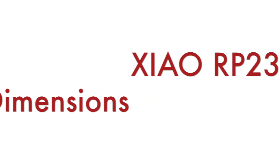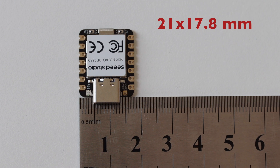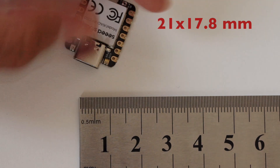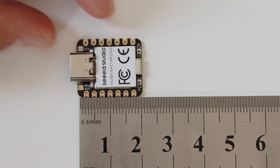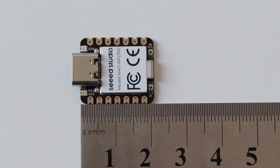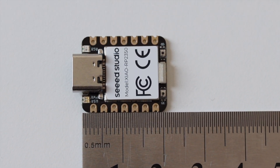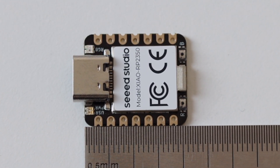The dimensions of the Xiao RP2350 are 21 by 17.8 millimeters. This is the same form factor with USB-C for all modules from the Xiao family. There are through holes which allow you to solder male header pins and mount the module on a breadboard. However, there are also castellated holes which allow surface mount technology assembly.